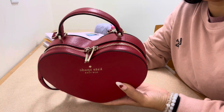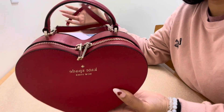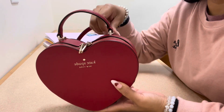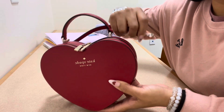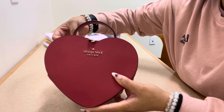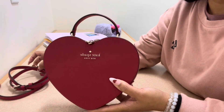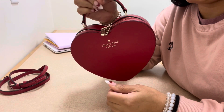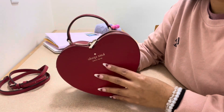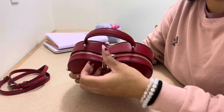The bag has a top handle, two gold zippers, and an adjustable strap. I have the strap on but will probably take it off. I use it crossbody if I feel like it, but most of the time I just carry it by the top handle and let the strap hang. Let me go ahead and show you what's in the bag.